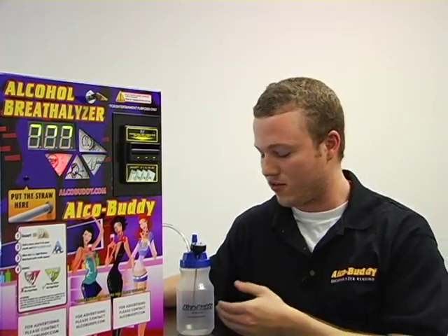Hello, welcome to the AlcoBuddy calibration video. The first step in calibrating the AlcoBuddy is creating the solution.